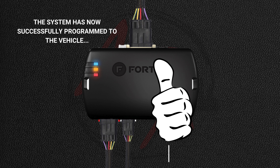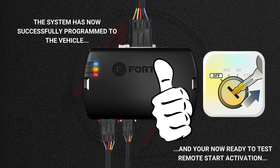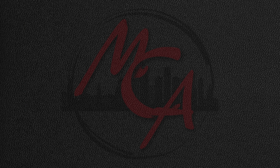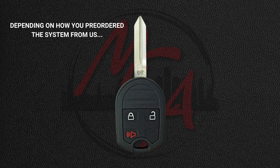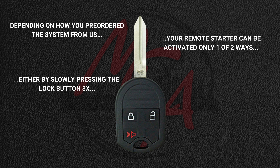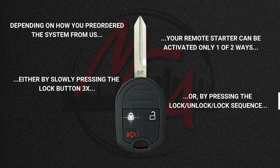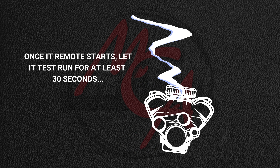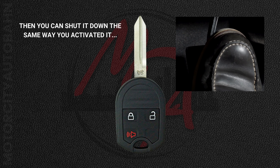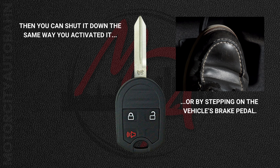Remove the key and you're now ready to test remote start activation. First, close all the vehicle's doors. Depending on how you pre-ordered the system from us, your remote starter can be activated only one of two ways: either by slowly pressing the lock button on your factory remote three times, or by pressing the lock-unlock-lock sequence. Once it remote starts, let it test run for at least 30 seconds. Then you can shut it down the same way you activated it or by stepping on the vehicle's brake pedal.